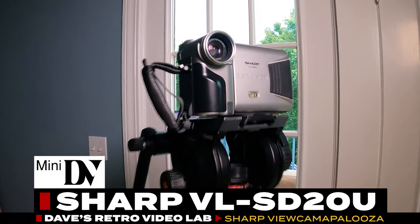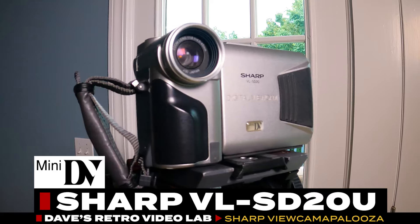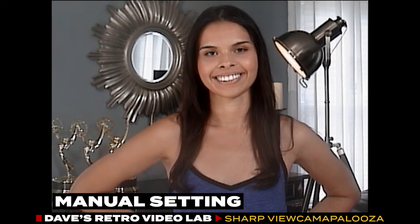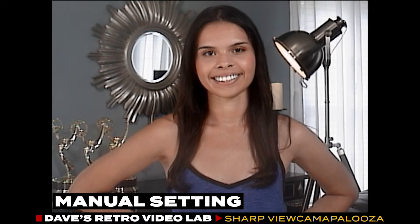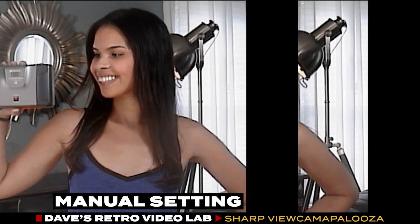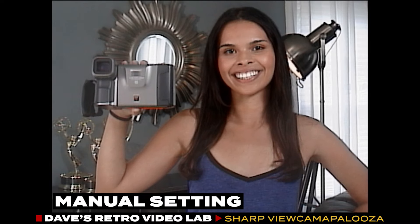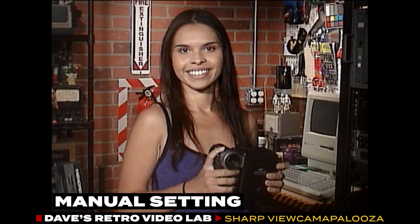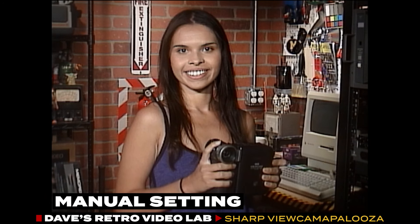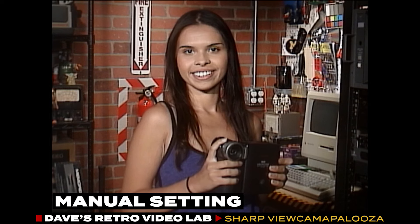Here we have my favorite viewcam of the group, the SD20U from 1999. I like this viewcam because of its feature set and its 610,000-pixel CCD. However, I wasn't completely satisfied with the overall color accuracy of the SD20, even though we set the white balance correctly before recording these clips. We had a few extra minutes, so we brought the SD20 over to the lab for a test, and the image was much improved, though the red tone in the brick might be hiding the initial color accuracy problem.